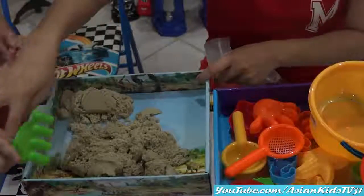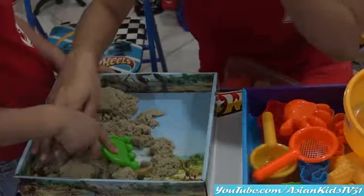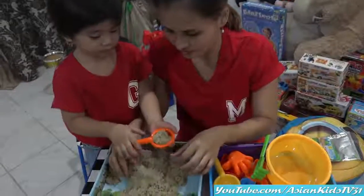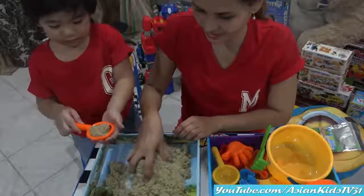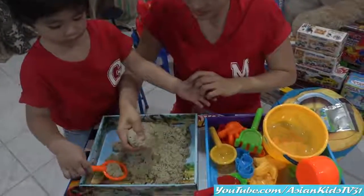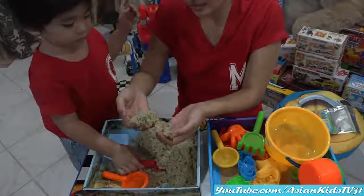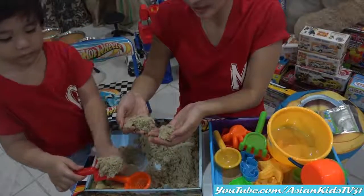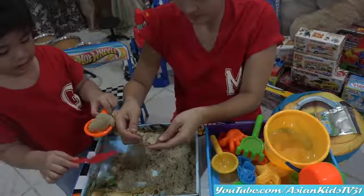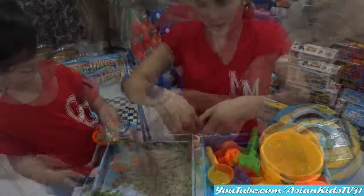Oh look, it's moving! Take a closer look — the sand is moving. It's like a clay, okay? It's easy to move, easy to mold. What I like about this is it never dries — no need to add water. Yes, nice!